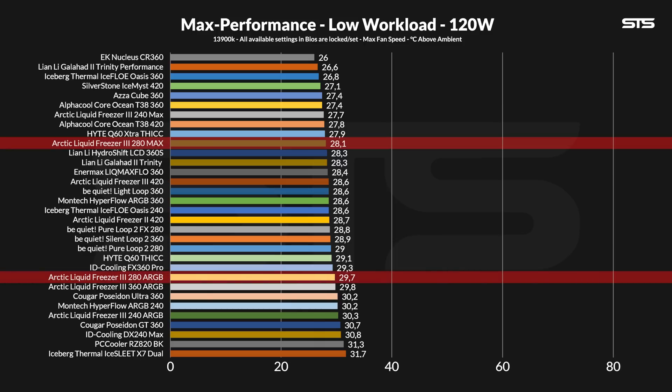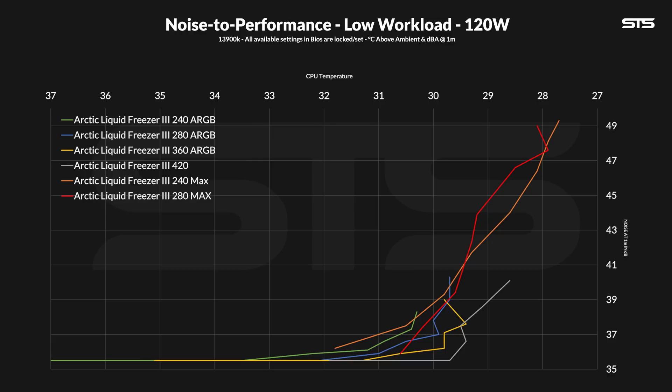We squeezed out some performance compared to the original 280, but the gap from 280 to 280 Max is much smaller than what we saw with the 240. On the noise-to-performance graph at 120 watts, we see the weird behavior typical of averaging low-workload cooling with an over-the-top AIO. Compared to the 240, it's a mixed bag — the 280 Max does make sense below 40% fan speed where it holds a better ratio than the regular 240.